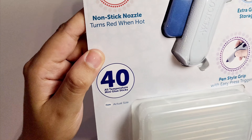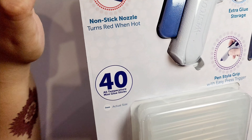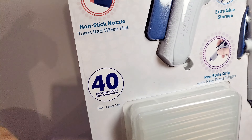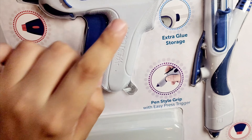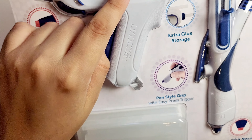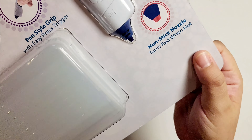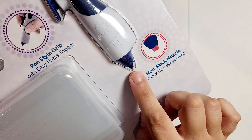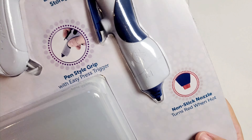As you can see, one of the features is the indicator. It has a nozzle that turns red when it's ready to be used. It also has space for extra glue storage. This one also has an indicator, so it also turns red at the end here when it's ready to be used.